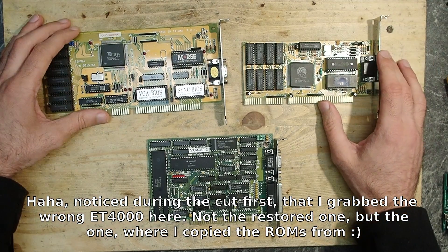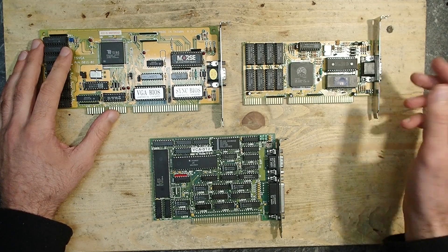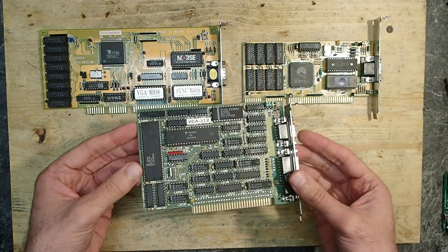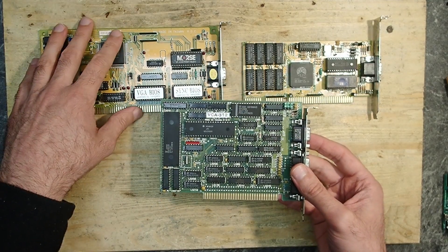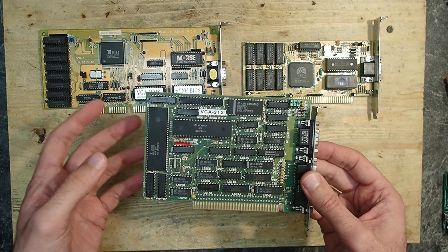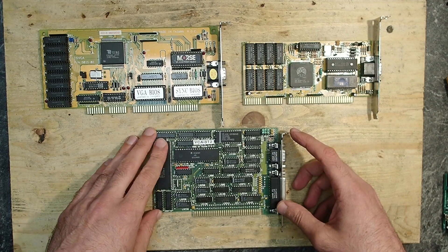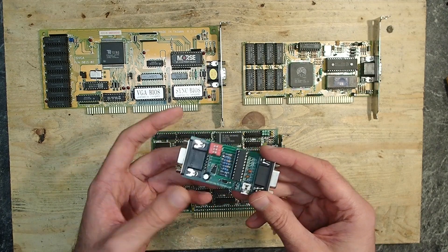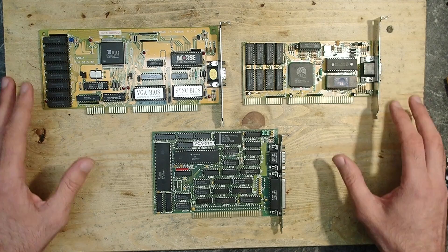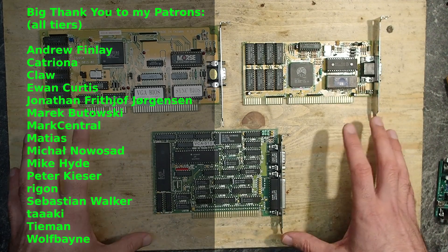So here we go — three very nice and very different ISA graphics cards rescued from the dead. They were all missing their socketed ICs, but fortunately most of them can still be obtained on the internet, though it is often not as easy and cheap as it used to be. I'm glad about these new parts in my spare box and I hope I could give you one or two useful pieces of information. The ET1000 is something you don't see every day. I tested the cards only briefly and would like to spend more time with this card — maybe another day. And again, fortunately I have my MCA adapter which allows me to test such old cards at all. I hope you enjoyed it — happy tinkering, thank you and goodbye!